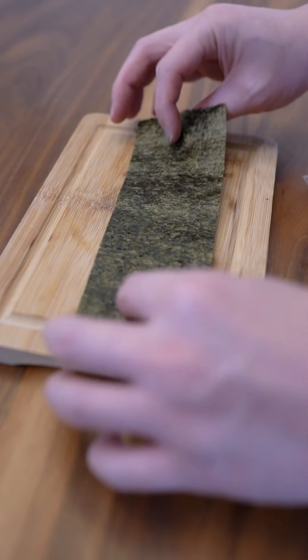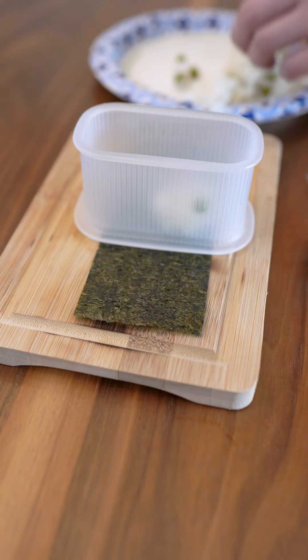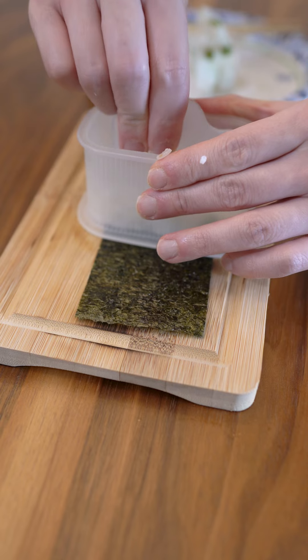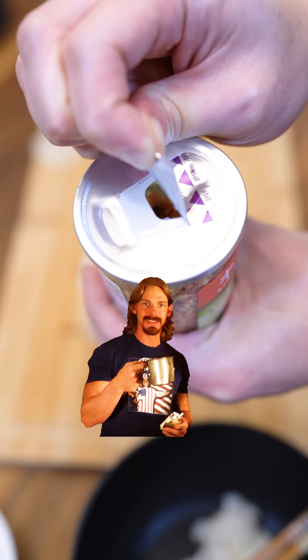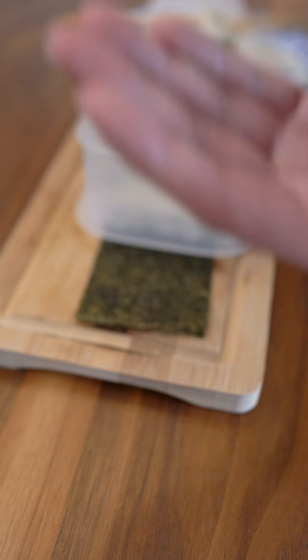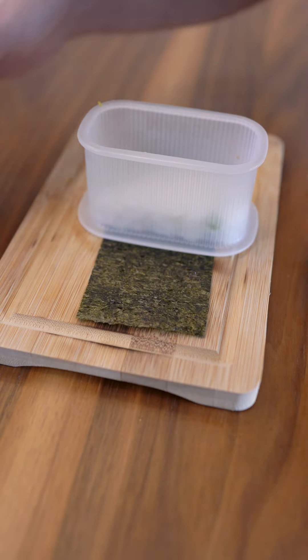We have all the components. Let's go ahead and start building our musubi. On the rough side, let's put in our rice and tamp it down to create an even surface. Next, let's roll for the furikake — two, kimchi. Crunchy and garlicky. Interestingly, it is spicy, but it's like a wasabi spicy, not like a regular kimchi.